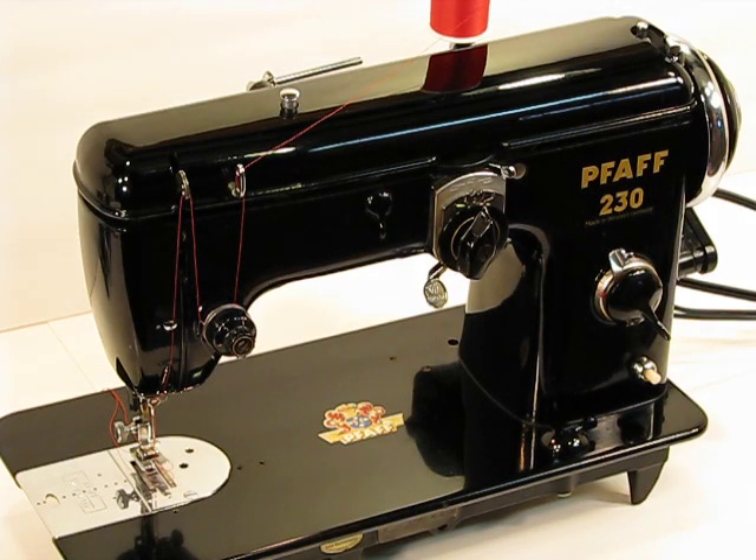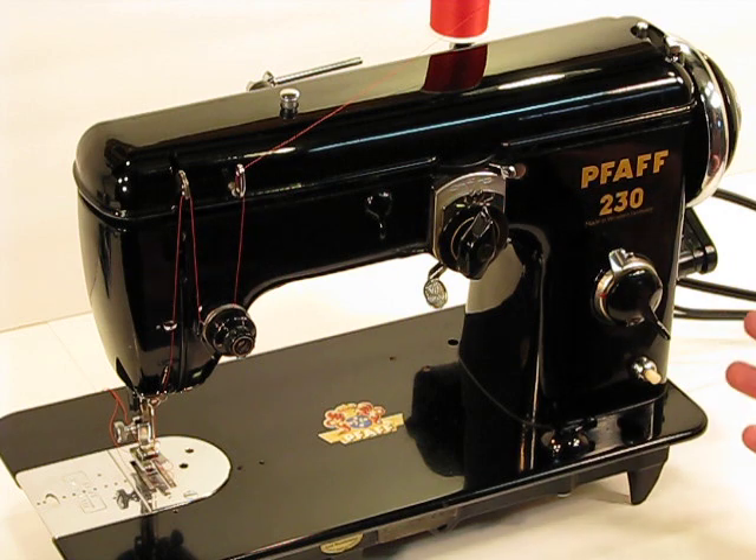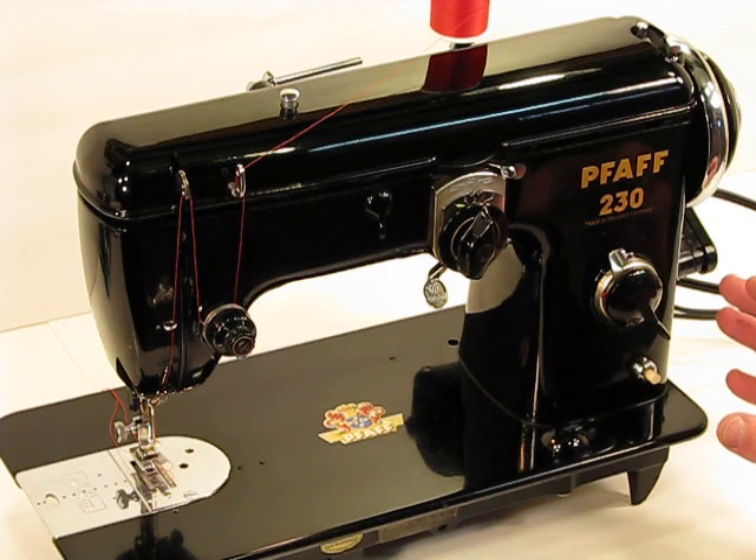We really appreciate the bidders and buyers being patient, because we know we've been offline for a couple of weeks and we've gotten a number of notes from folks about when are you going to list your next machine, what is it? Here it is — what a great machine it is and it's well worth the wait.